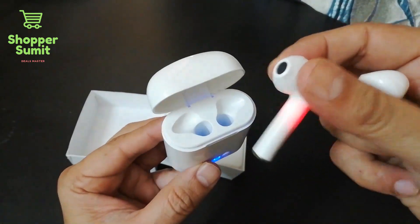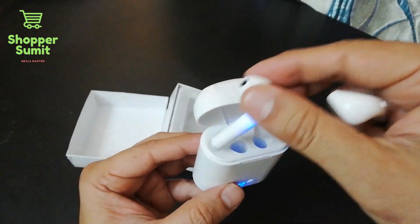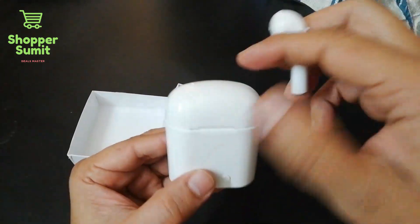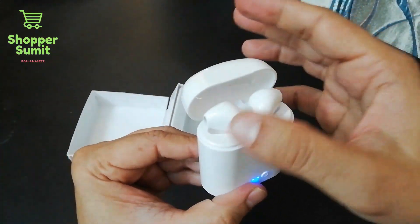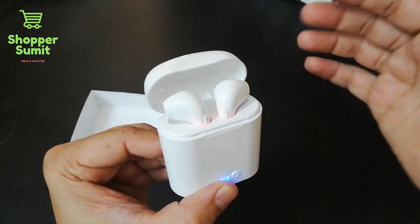Looking at the case, this one is the left earphone and this one is the right. I have added charging to the case and it will power on and connect with the device.